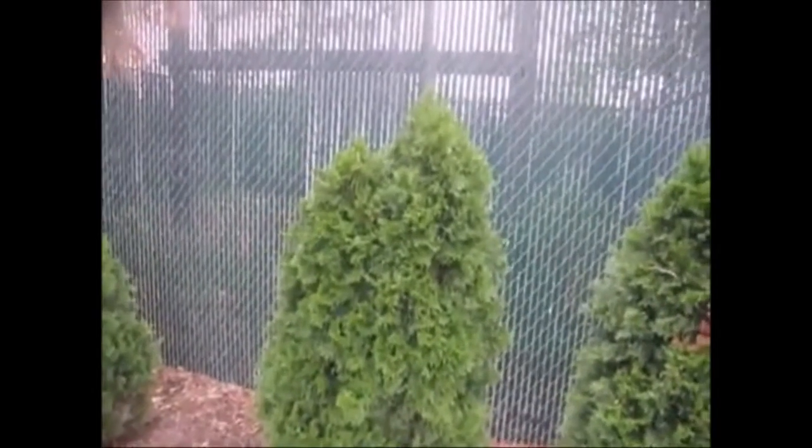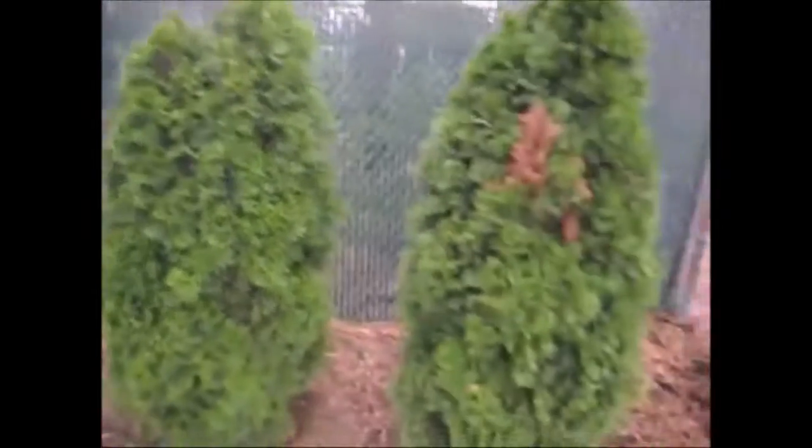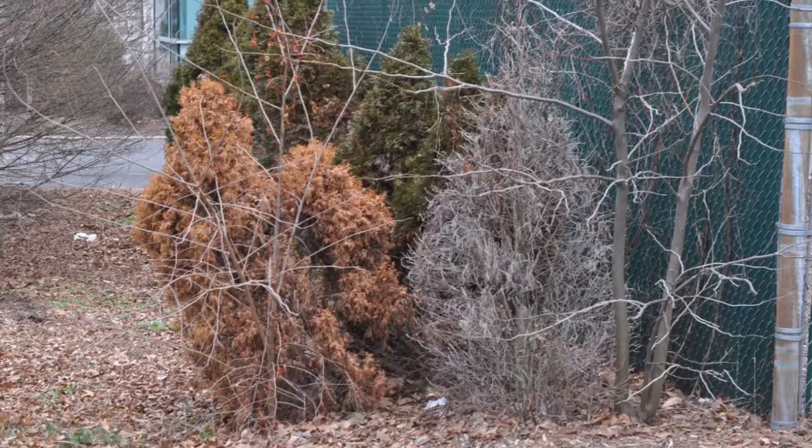Same thing here — the east side is doing better, the west side is doing poorer. Now the plant spacing here is fine, but the shade location is terrible.